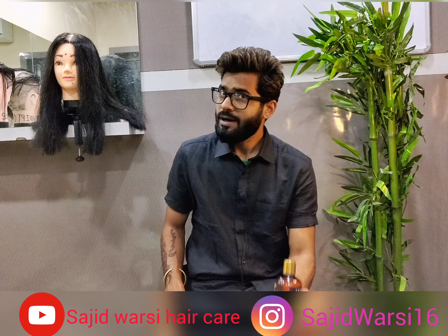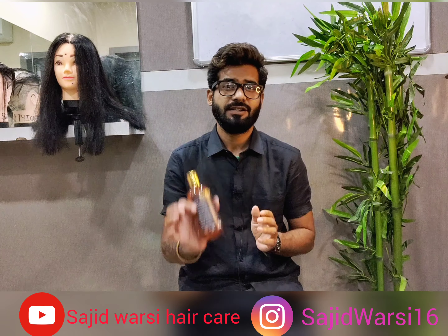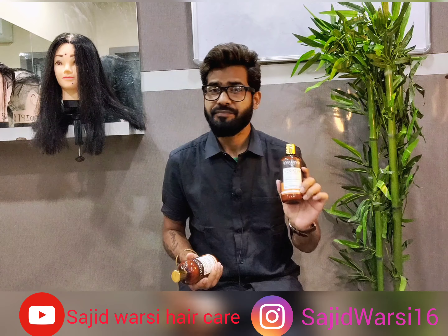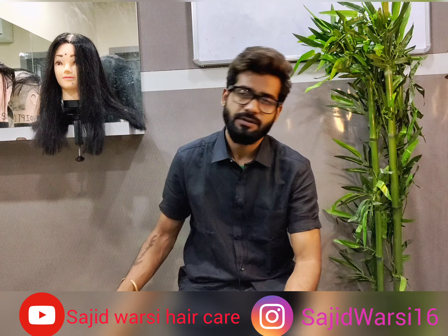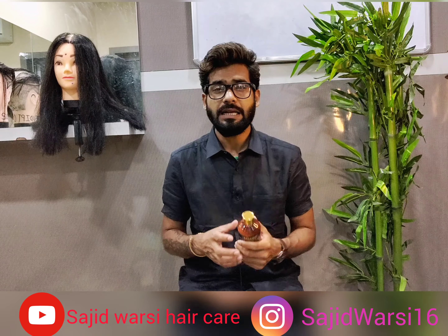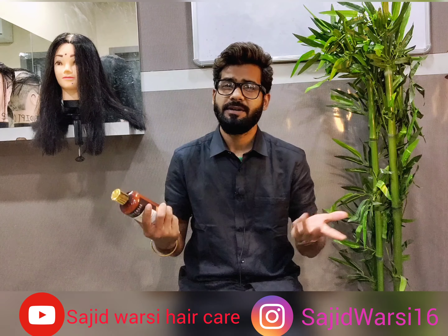So normally masks are used after shampoo. After shampooing, you can leave it on for 2-3 minutes. After conditioning, you can wash it out. After towel drying, apply 2-3 drops of serum. So this is the answer — how to use this.